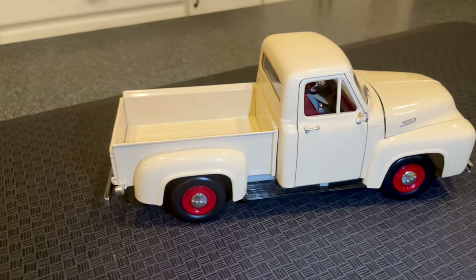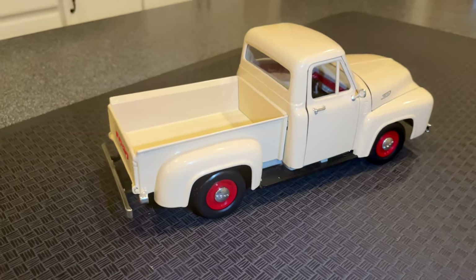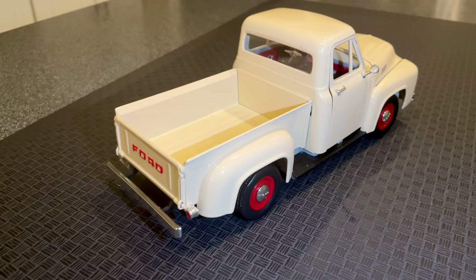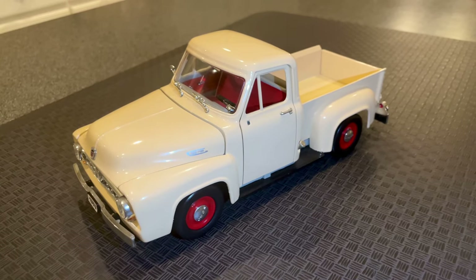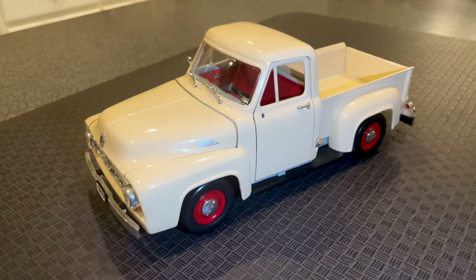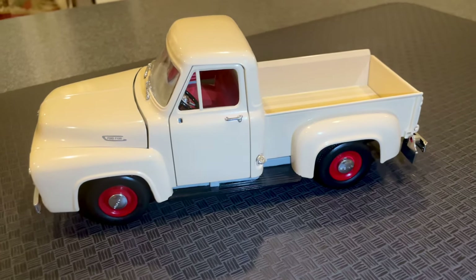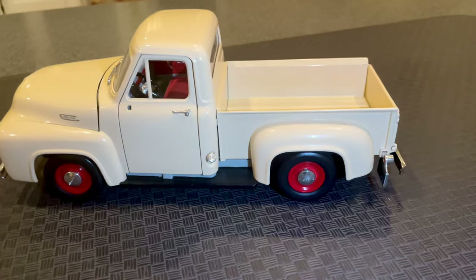This model is an exact replica of the original truck, featuring authentic design details that are true to the original. The 1953 Ford F100 is an iconic American truck manufactured by Ford Motor Company from 1948 to 1956. It's one of the most sought after classic trucks among collectors today due to its unique design and impressive performance.